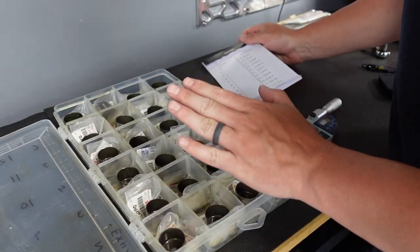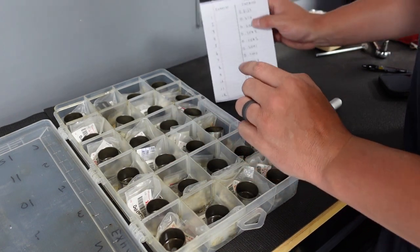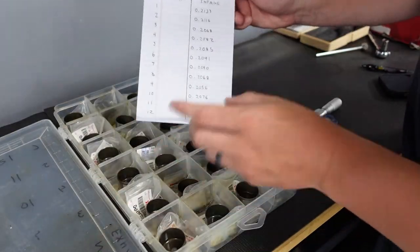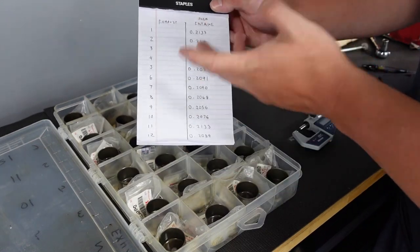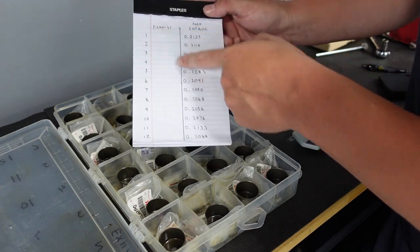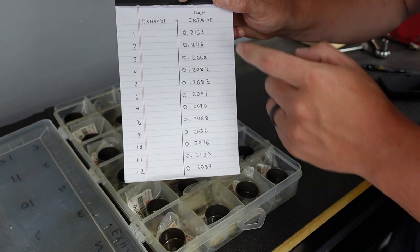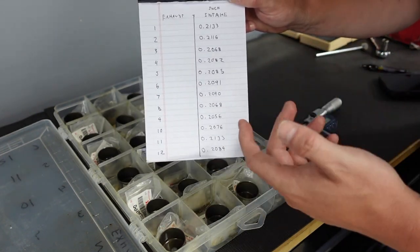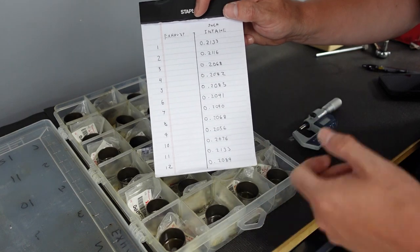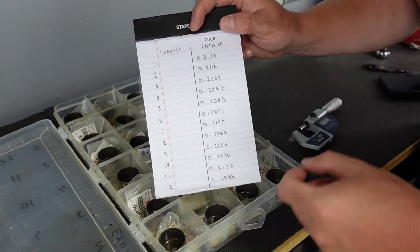Big shout out to my buddy Tony over at Sand Sager Media — he let me use his factory buckets off his original 1998 motor with about 35,000 miles on it. I'm starting with the intake side. This is what I usually do: piece of paper — you can use your phone, but this is dirty work, so paper is easier. One through 12 and you start measuring. Now we need to know how tight the tolerances are. If it's too tight, I need a thinner bucket; if there's not enough material, I need a bigger bucket.